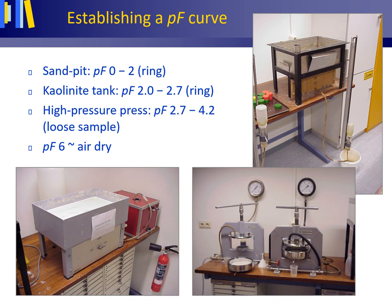For PF values of 2.0 to 2.7, a sandbox filled with kaolinite clay is used, whereas for PF values of 2.7 to 4.2, a membrane pressure apparatus is used. In the latter apparatus, loose samples collected in the field are used instead of soil core samples. A PF of 6 roughly equals the PF for a soil sample that is air-dry.